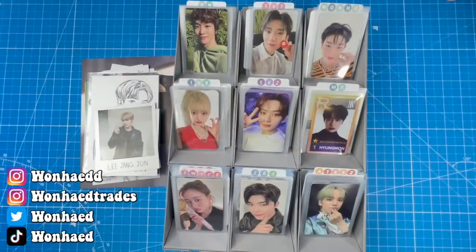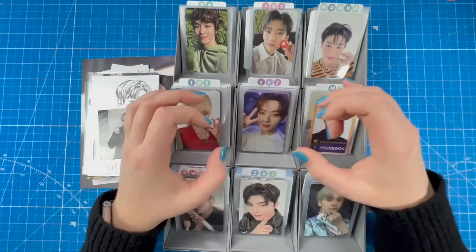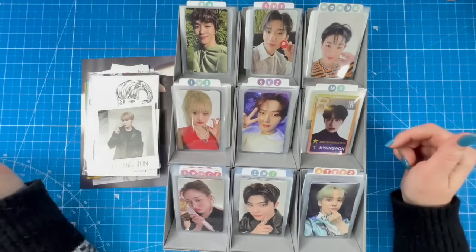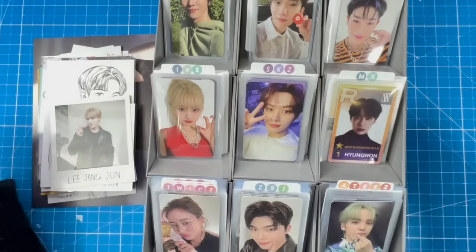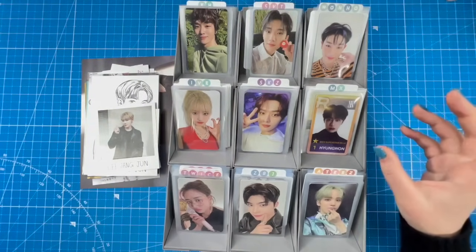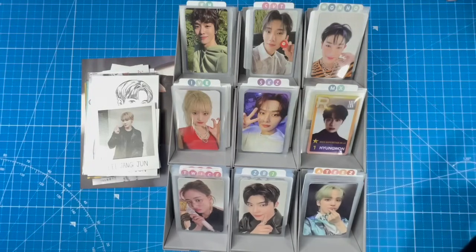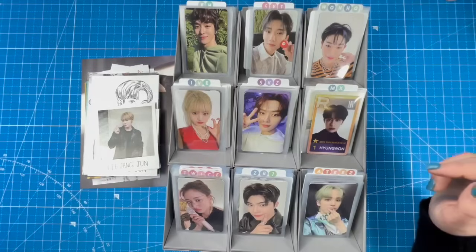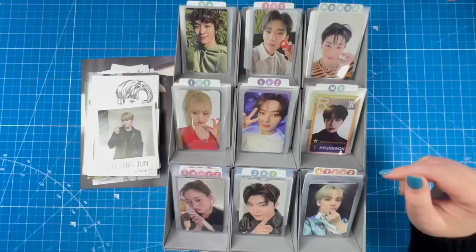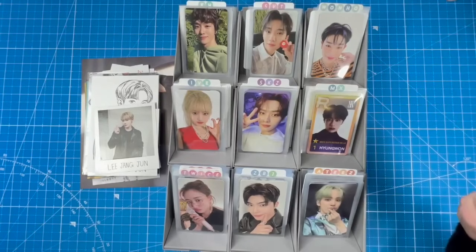Hey everybody, Carolyn here. Today I'm doing another sorting new photo cards in my binder video and I'm especially excited because this is the first time I'm filming with my new tripod. I posted about it on my Instagram story — it's been a game changer for the content I film. I have an affiliate link but I'm not sponsored — I found it on Amazon and I'll link it in the card down below.